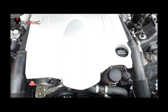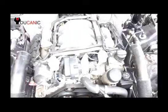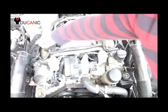Next, what you want to do is locate the ignition coils. On this car, we're going to remove the engine cover. In this car, we have three coils on this side and three over here.